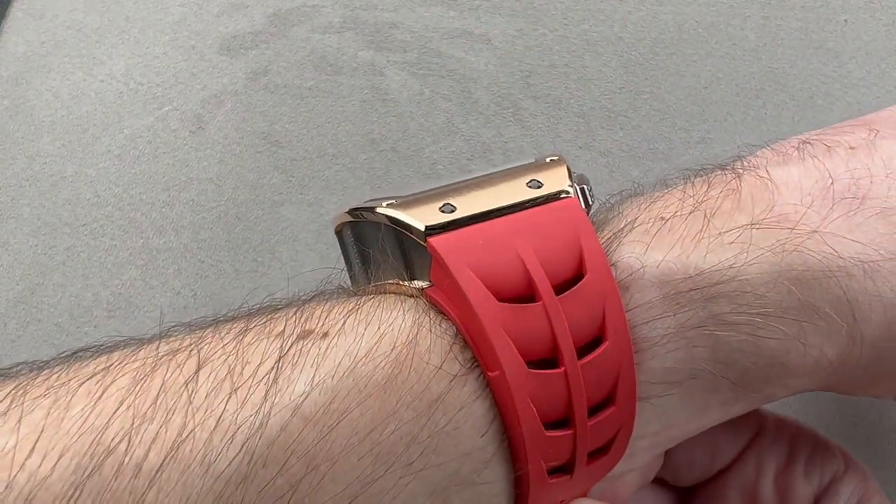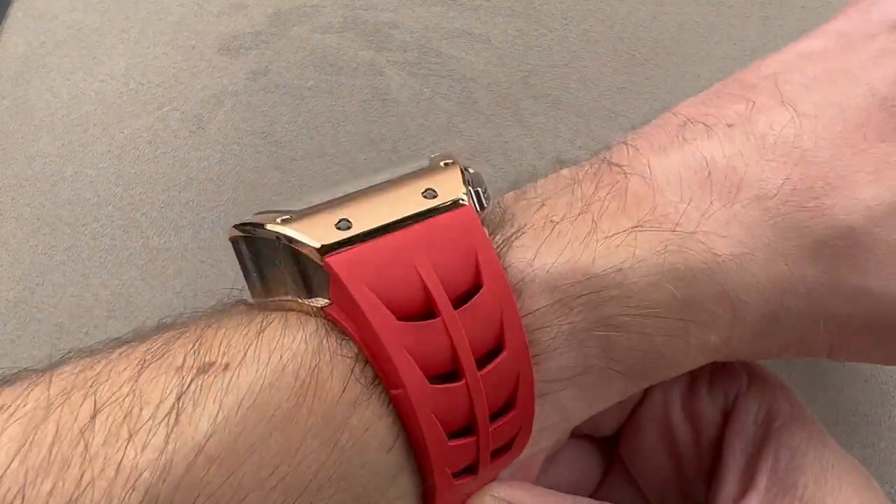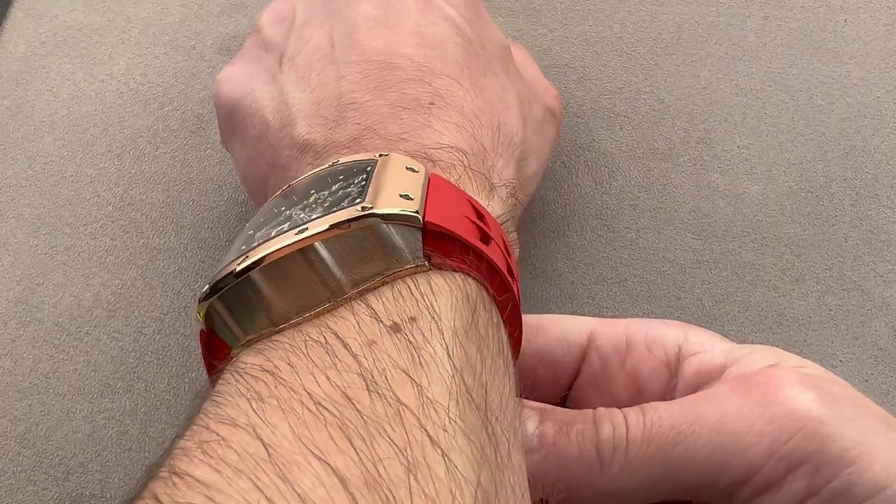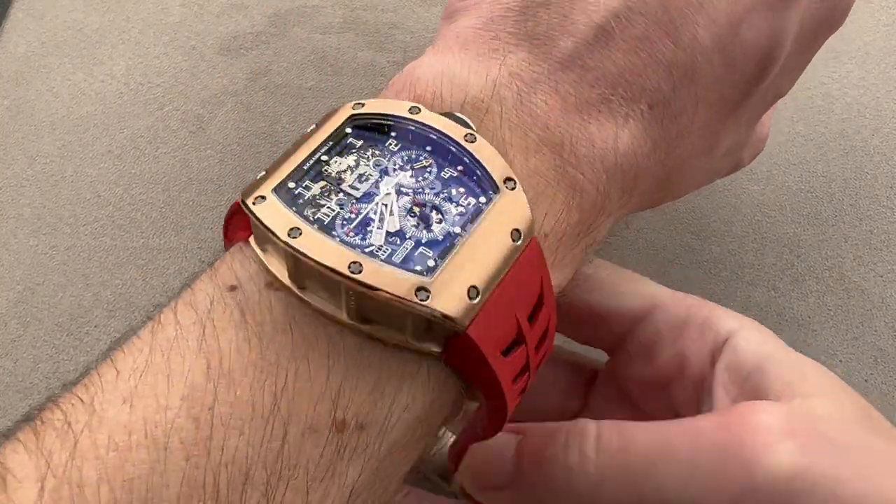Taking a look at the cuff shot, you're going to have issues with tight dress sleeves but a jacket should clear it. Taking an assessment of what kind of wrist this will fit, I would say 15 centimeters circumference and up.